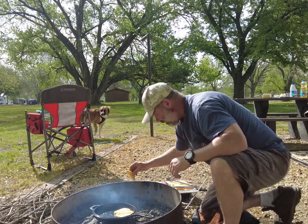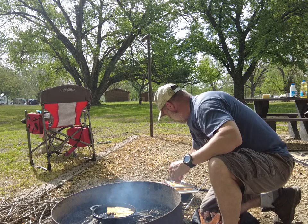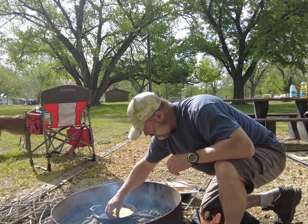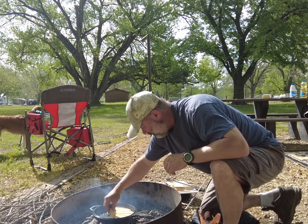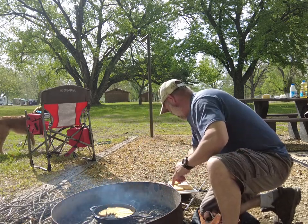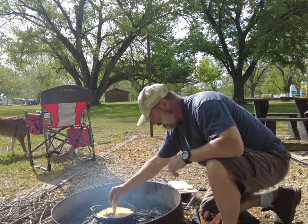I'm just going to take them like a pie and put them around. I think I got six hash browns for this 10-inch skillet here. It ain't gotta be pretty — just gotta eat.